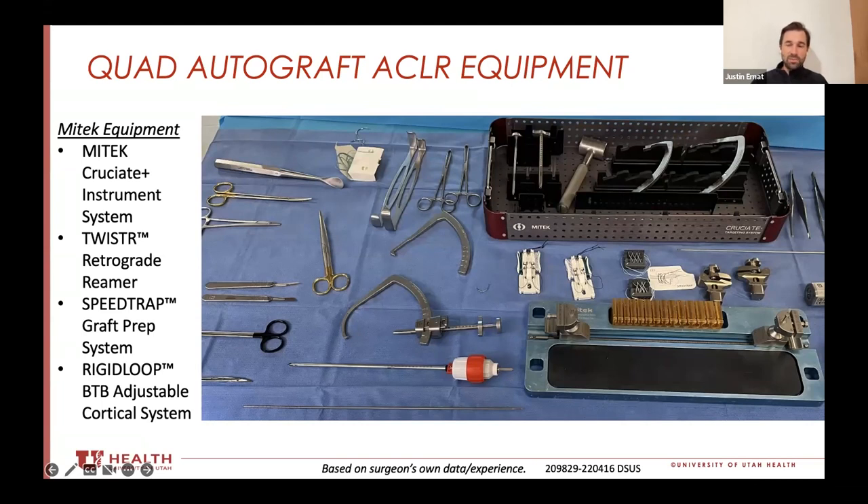With other guides that just was not feasible, so this kind of revolutionized how I approached it. Literally if I had nothing else, I would ask for the guide and I could figure out the rest of the surgery. For me, the cruciate plus is money — it's absolutely money.